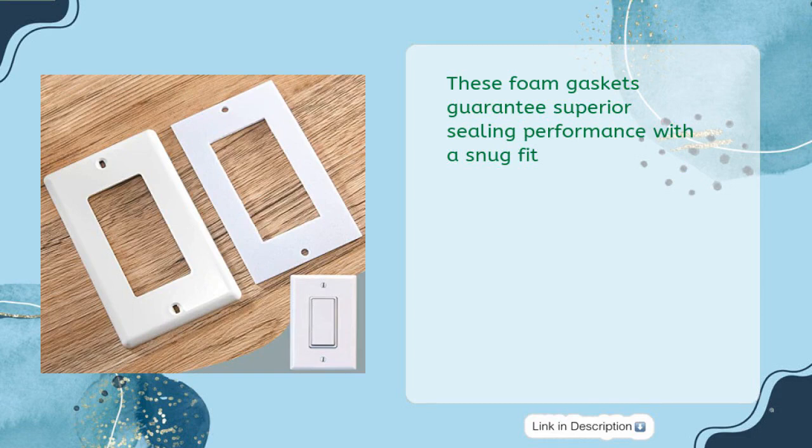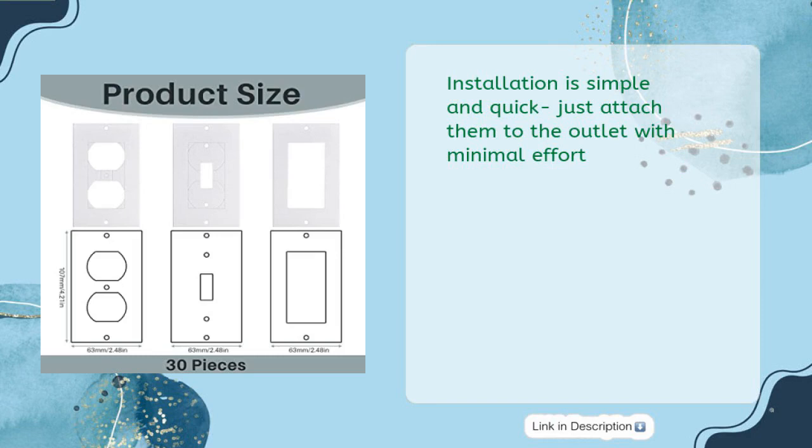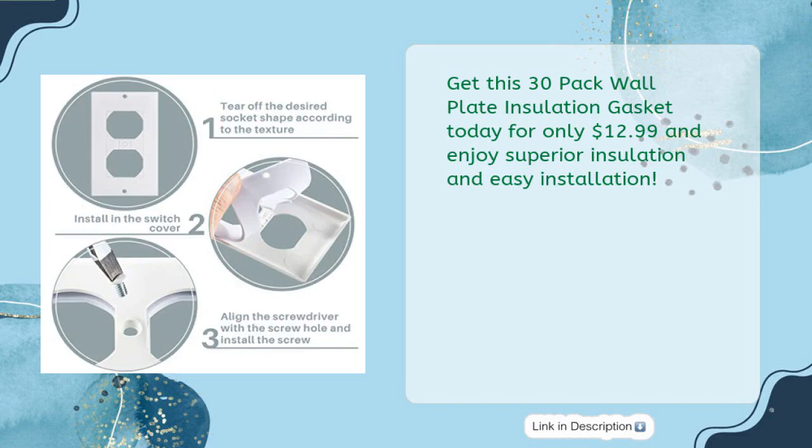These foam gaskets guarantee superior sealing performance with a snug fit. Installation is simple and quick — just attach them to the outlet with minimal effort. Get this 30-pack wall plate insulation gasket today for only $12.99 and enjoy superior insulation and easy installation.